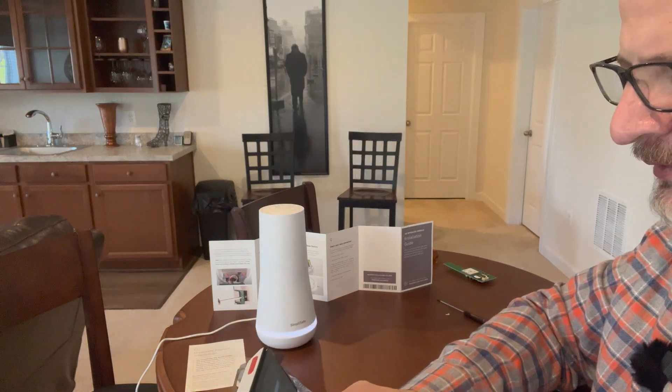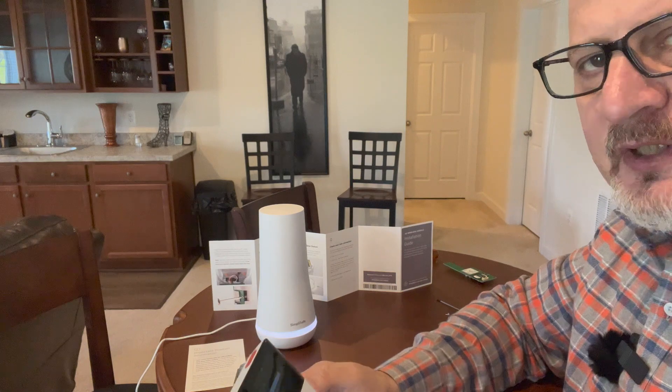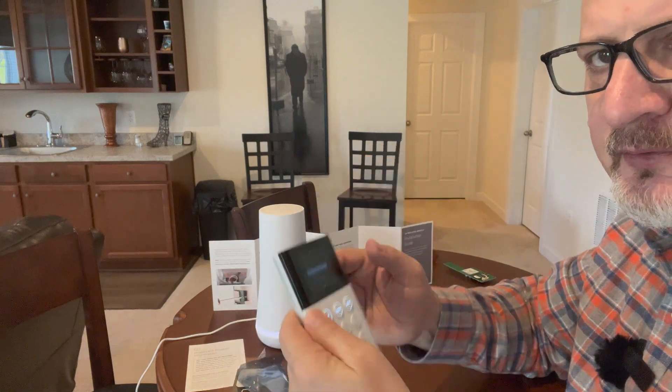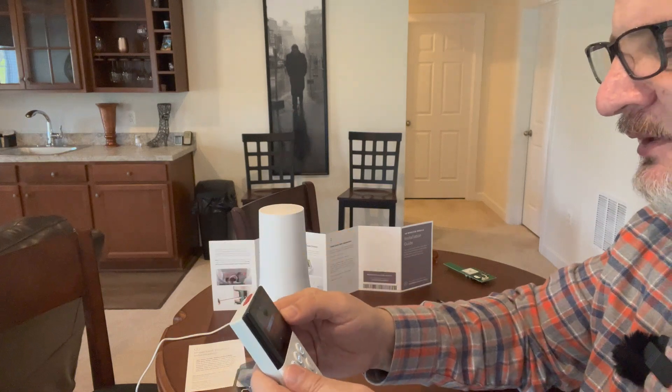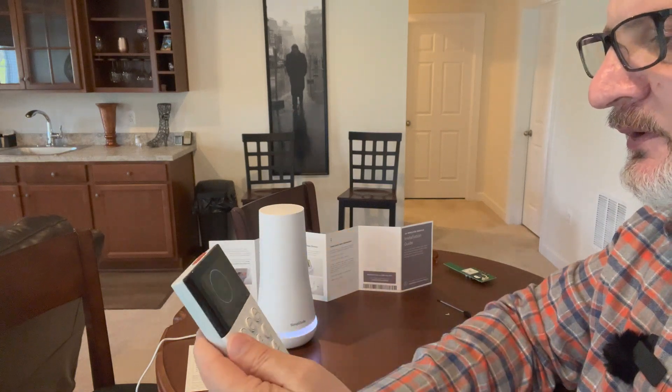Exiting test mode. Now I need to set up my Wi-Fi again. Going to system settings, Wi-Fi — it says none. I need to edit that and search for networks.